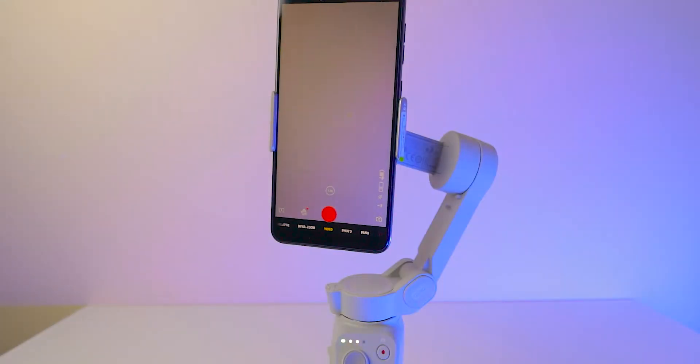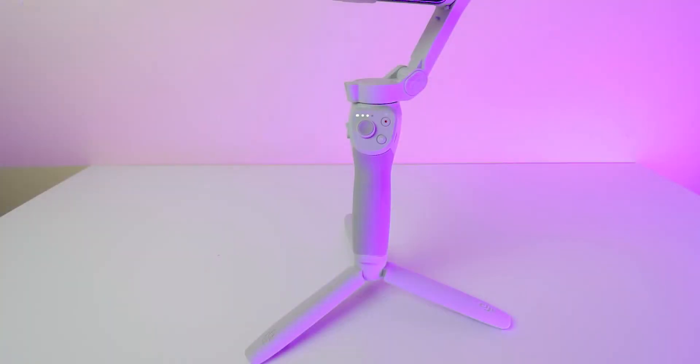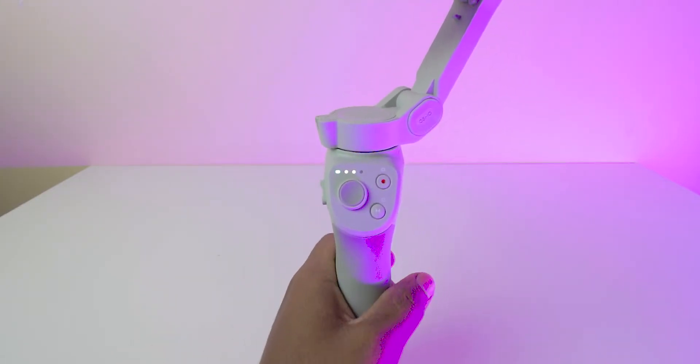Sometimes the calibration is not good at all — this is one of the cons I found in this gimbal. Now coming to the options, I'll share them one by one. I will show you each and every button on this gimbal.